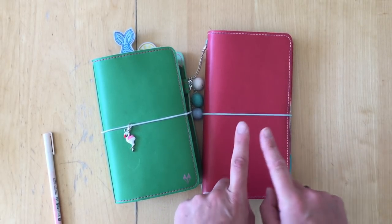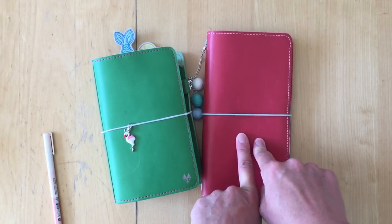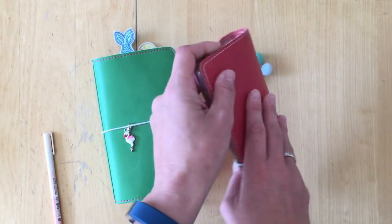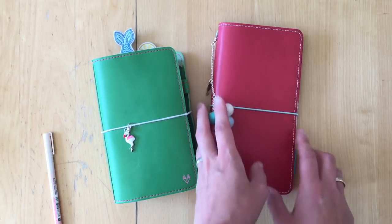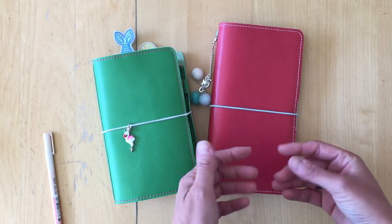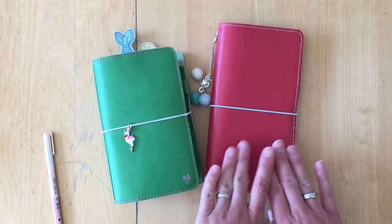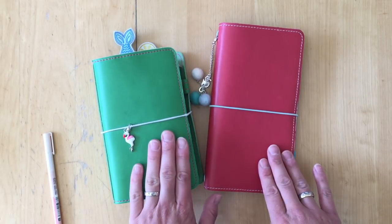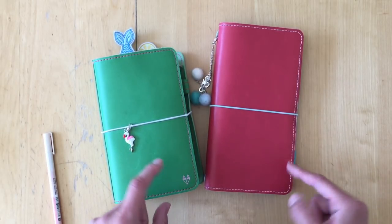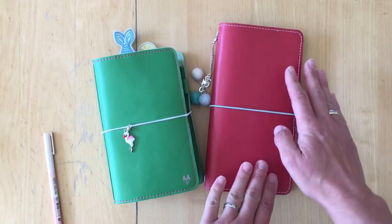This is a standard Midori-size Traverse notebook — well, it's not a Midori, it's a Foxy Fix, and it's the botanical poppy. You can't really see the true color here; on my screen it looks very reddish but it actually is more coral. I received this and the green one here — that's also a botanical, the botanical spring — in the Foxy Fix mystery sale. I was really, really lucky.